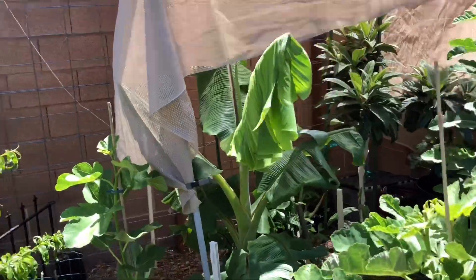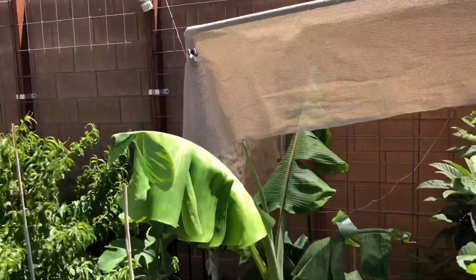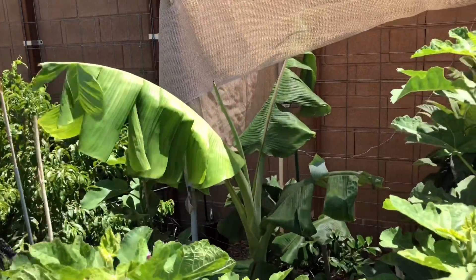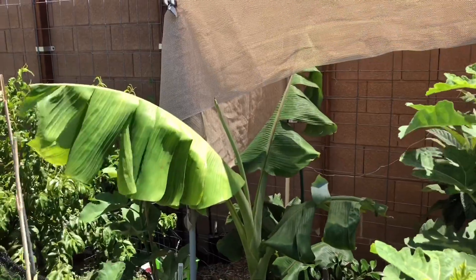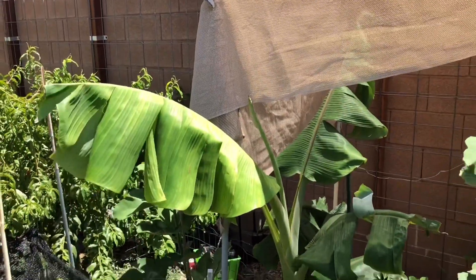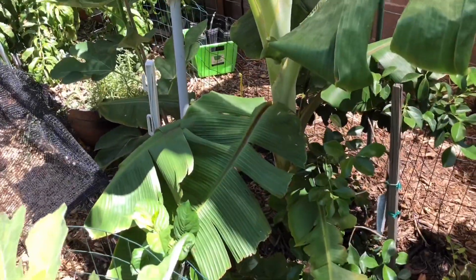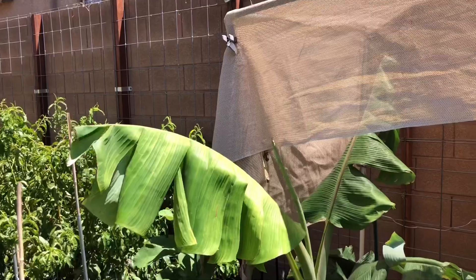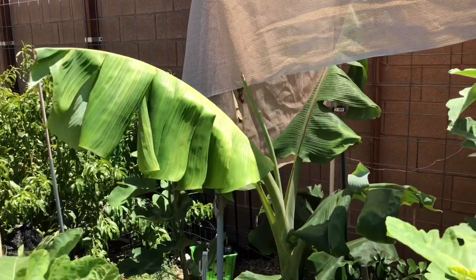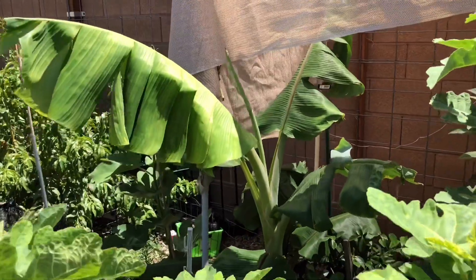This banana gets the same watering as all my fruit trees. Right now it's getting water every three days — about 10 to 15 gallons. It gets fed compost tea every two weeks, and I throw my food scraps in the wood chips there, which the bugs and worms take care of and also feed the tree. I could be feeding this guy more fish and kelp, but I just haven't had time.